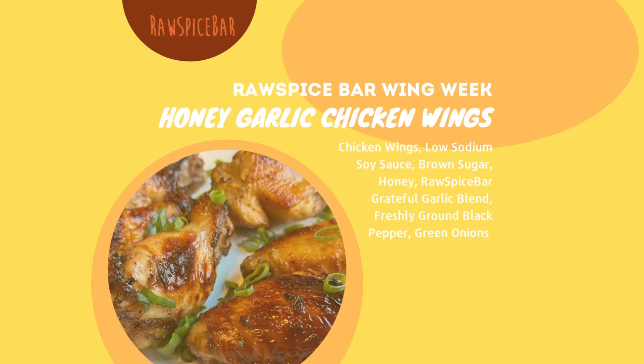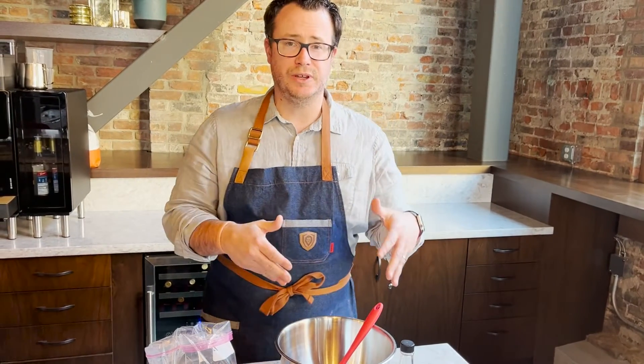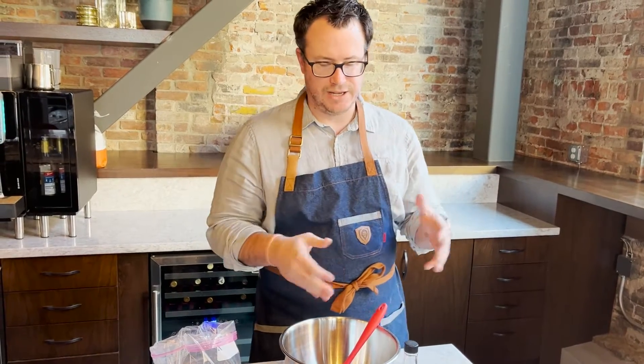Today we are working on our honey garlic recipe featuring our Grateful Garlic Blend. First thing we're gonna do is work on that marinade. This marinade is gonna go on these chicken wings for 12 to 24 hours.